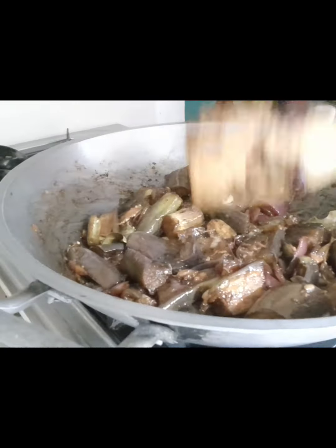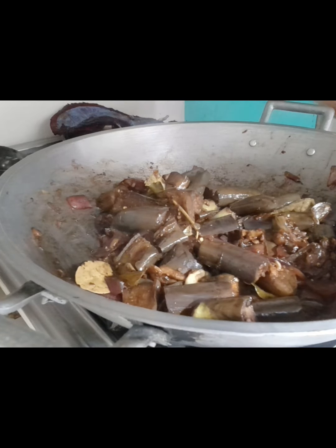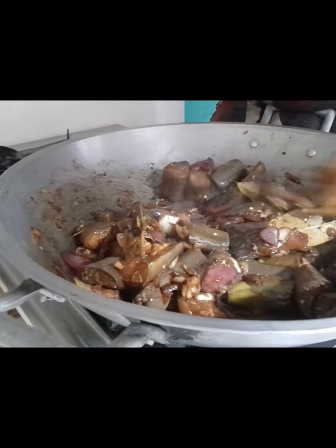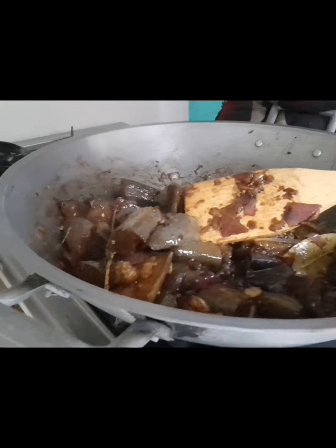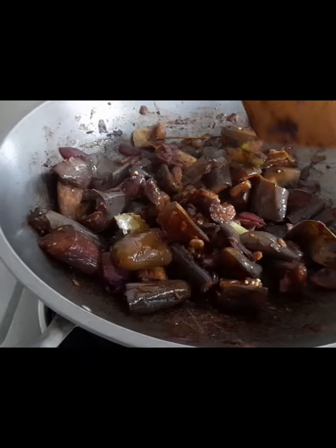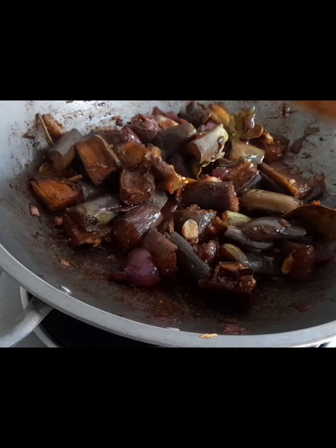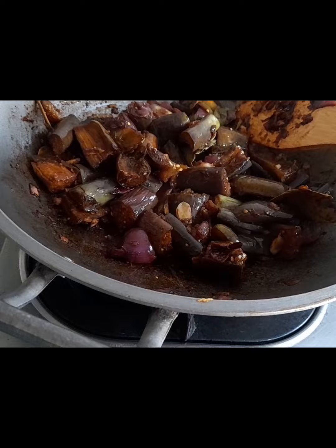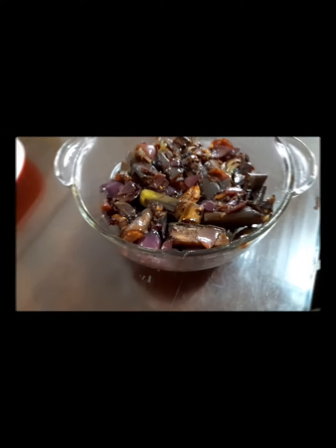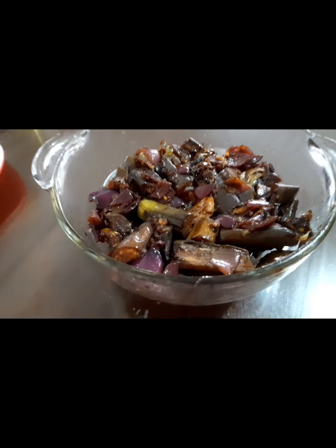Ito na po siya guys, malapit na — 5 minutes na lang po guys. Takpan po muna natin. Ok guys, inan na po natin. Guys, ito na po — luto na po yung ating adobong talong, luto na po siya. Iahao na po natin — lagay na po natin sa lagayan. Ok po guys, nasalin na po natin guys. Ito na po, nasalin na po natin sa lagayan yung ating adobong talong.